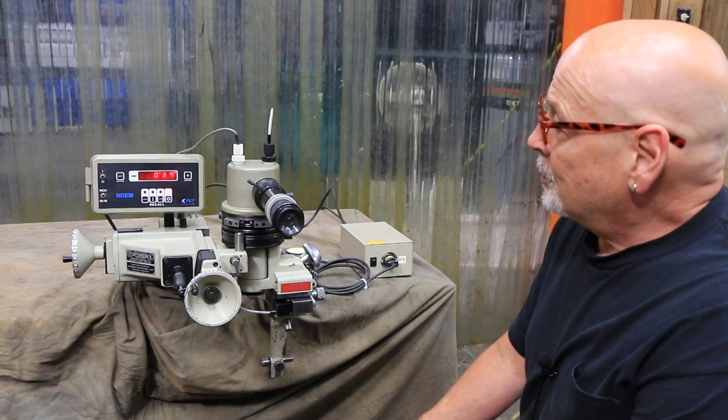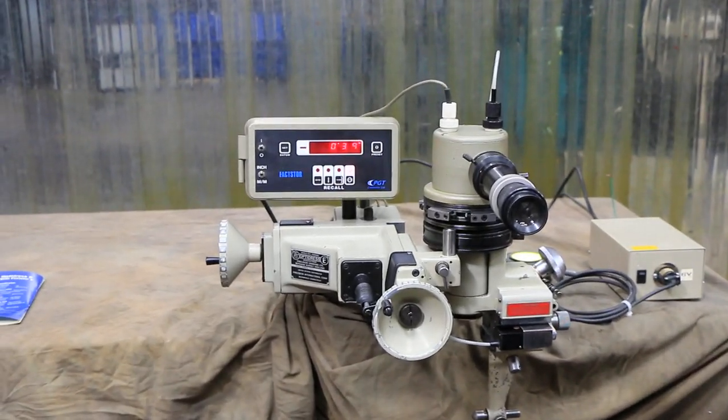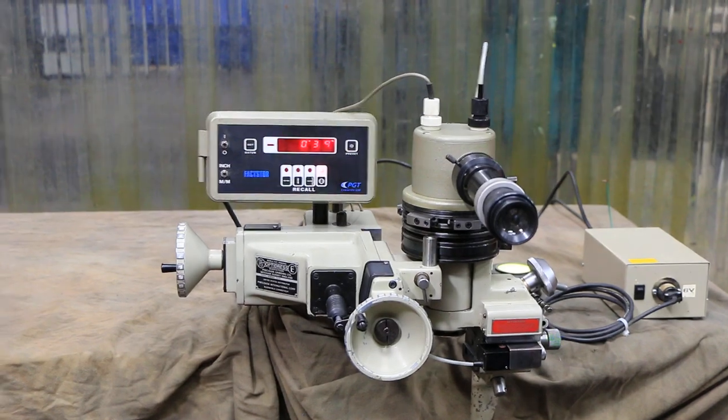Today we're going to have a demonstration of the OptiDress Model E with the FaxStore digital readout.